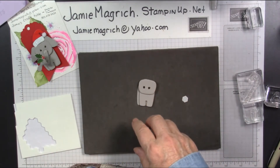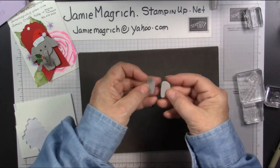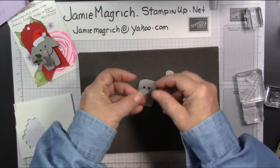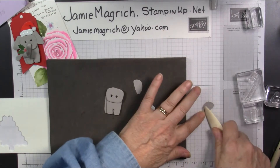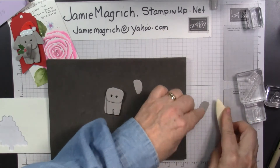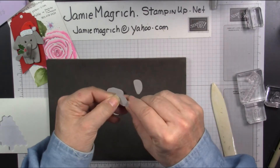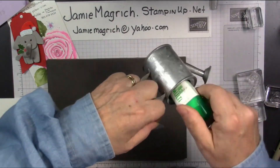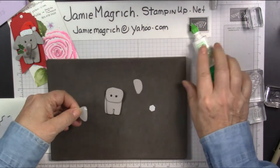Now, these two pieces are going to become the ears — they're the same shape. You need to turn one over. You might want to take your bone folder and just rub the back a little bit, because it makes an impression from the die if you don't want that to show. And we're going to glue them so that the tiny side is down, and those will go just behind the head here. You don't need a lot of glue for this — you can either use a glue dot or a little bit of multi-purpose glue.